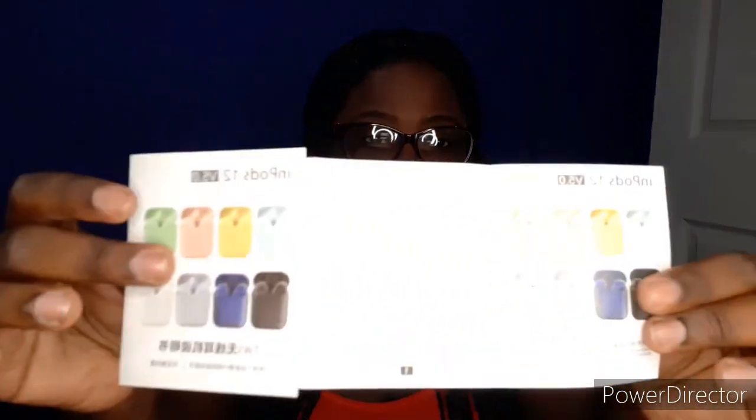The booklet that's inside doesn't really come with any kind of instructions. Both of it is in Chinese — it doesn't come with any instructions at all.